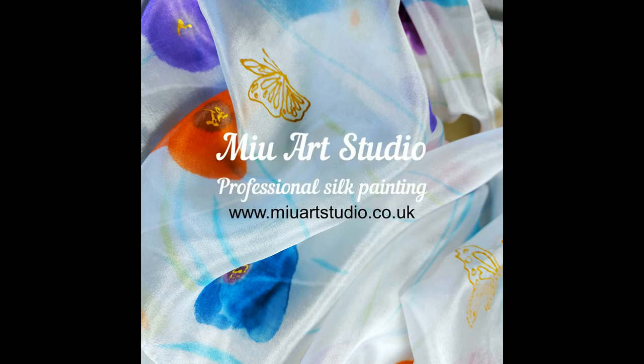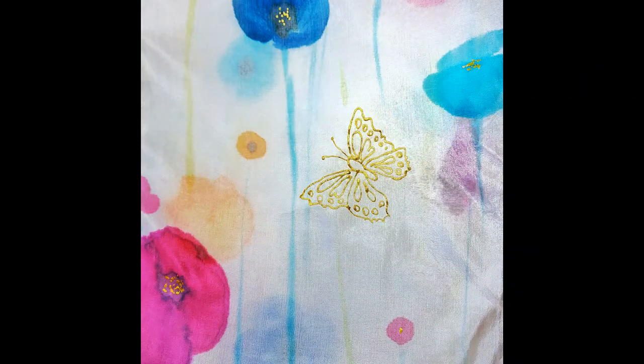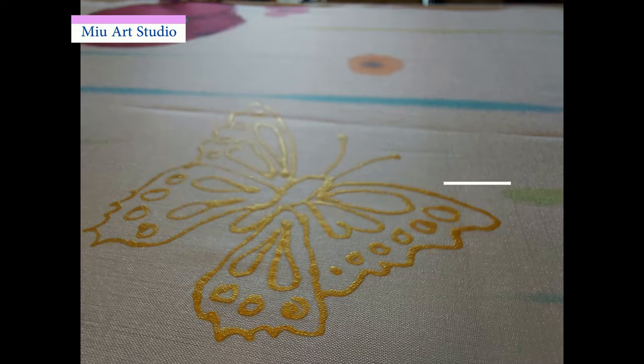Hi, welcome back to my channel. This is Miu Art Studio in Scotland. Today this video is about how to apply Guta resist on silk. There are two ways I make my Guta on silk.